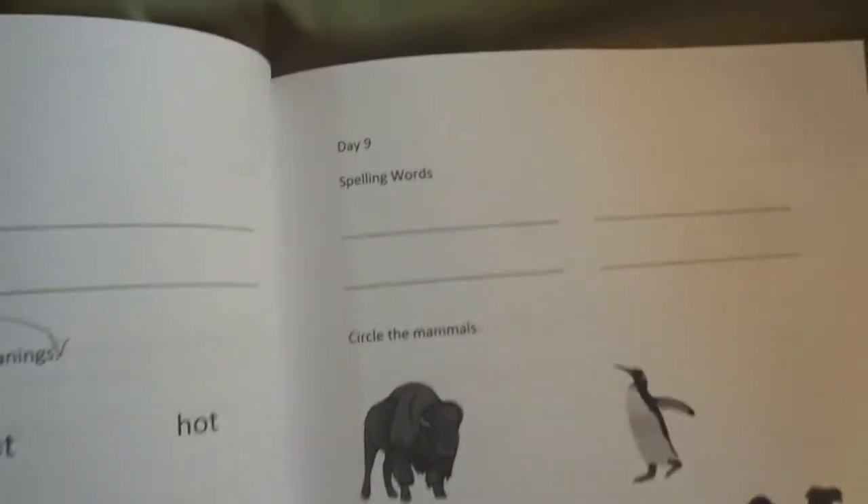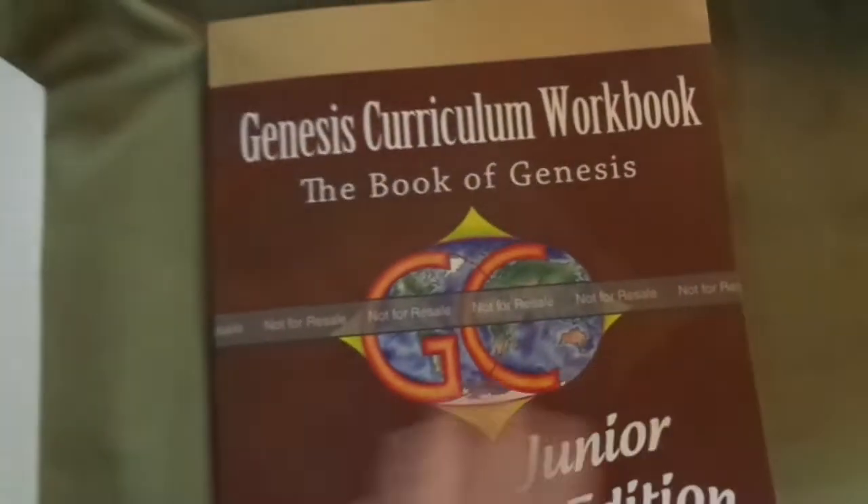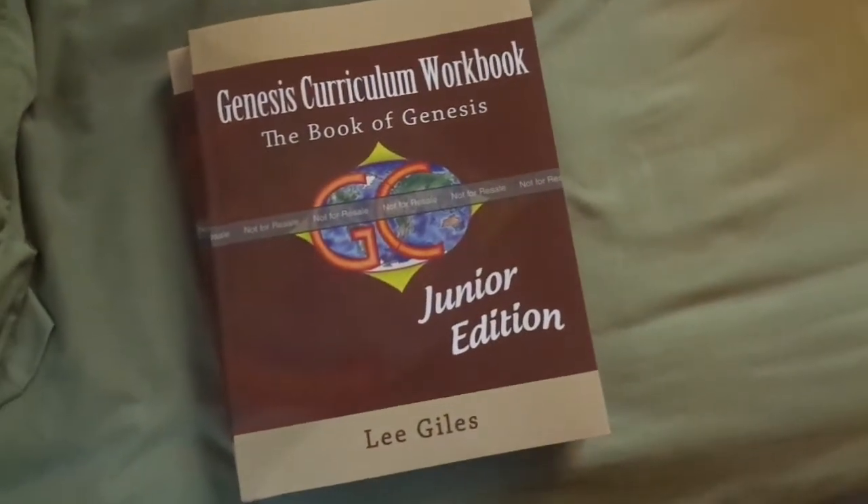So it's one page for every day. The lines at the top are for their spelling words. There is not a blank space for drawing a vocabulary picture. And there's another difference from the main curriculum.